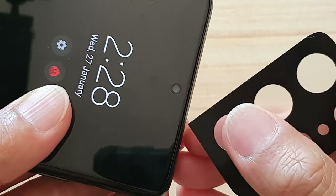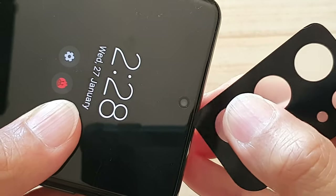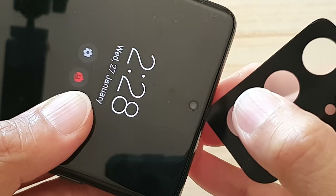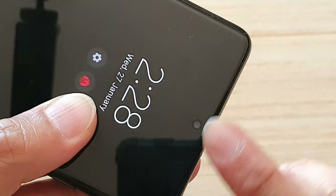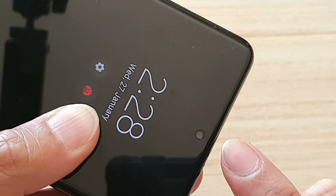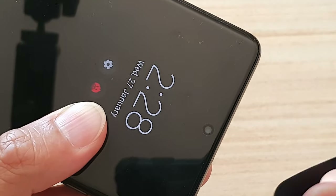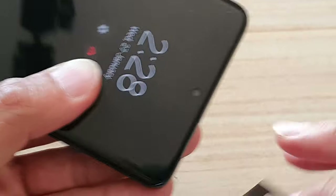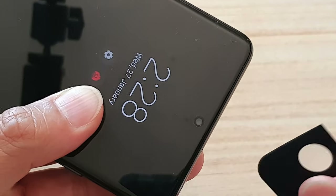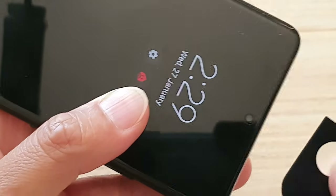It's quite important to know where the ear speaker is, because when you're putting on a screen protector with liquid adhesive, if you don't cover this part up and the adhesive glue seeps into this slot, that can block your ear speaker. You would then need to replace that part, which can be a very costly exercise.